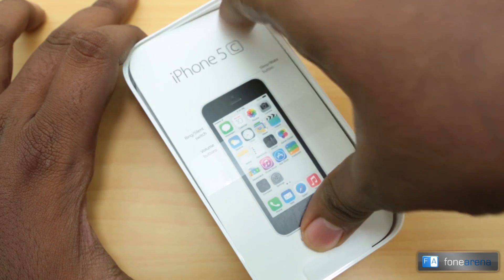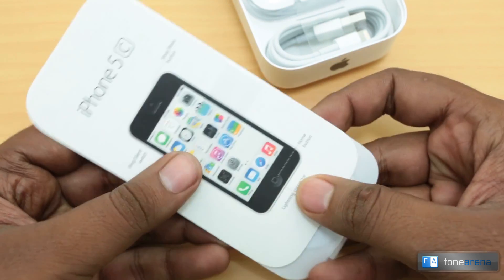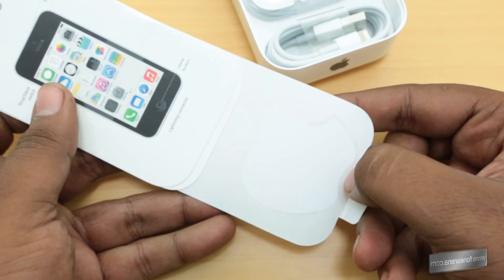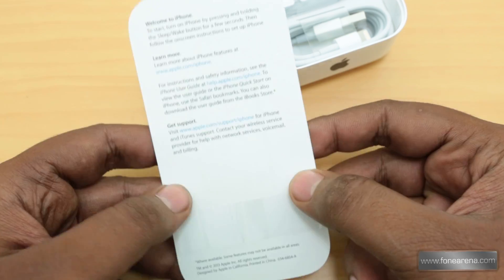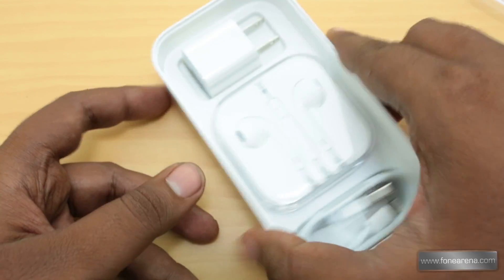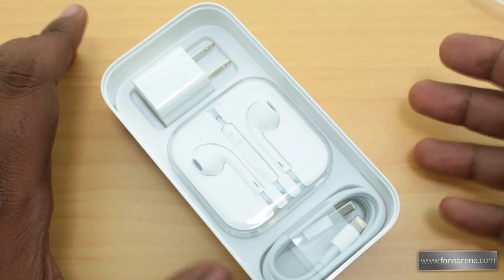At the top of the box you can see a small card with the instructions — this is the user manual. You also have the Apple stickers and the sim ejector tool. That's pretty much it for the booklets and small accessories in the box.